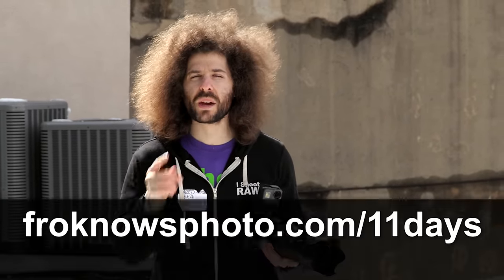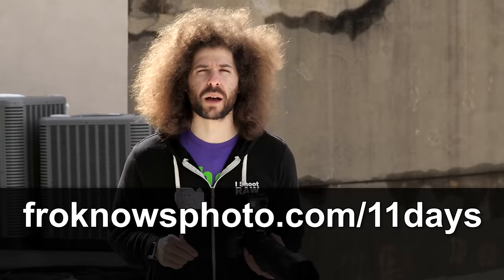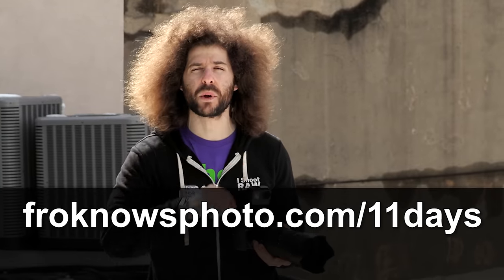Right before we jump into this video, if you want to get my free 11 days to better photography mini video course, head on over to froknowsphoto.com/11days to sign up right now.